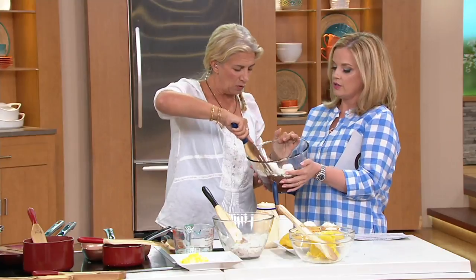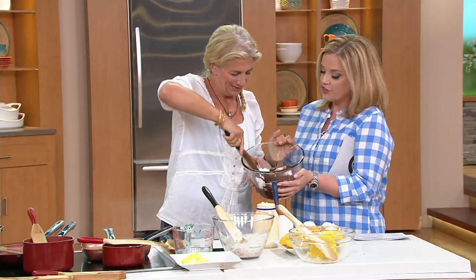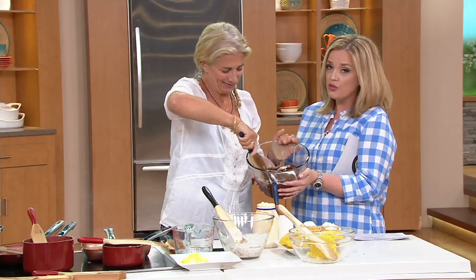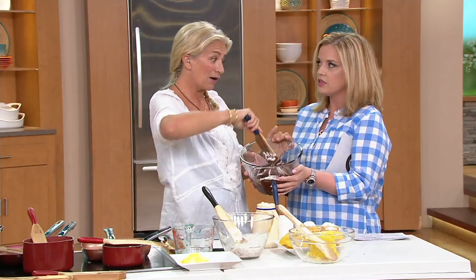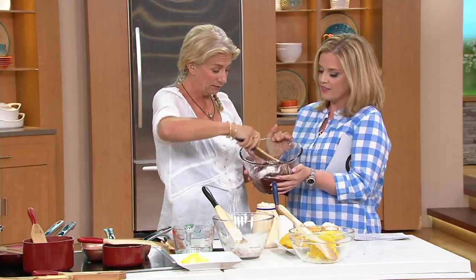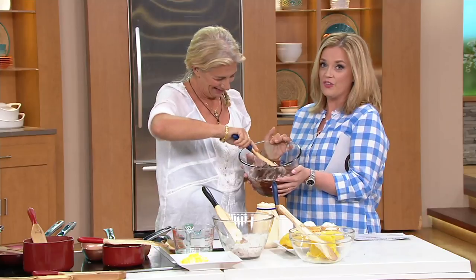Let me just go out with a fold — we should always go out with pudding. Lucinda Scala Quinn, you can see her using the spurtles on social media all the time. I love your Instagram. Thank you — MadHungryLSQ if you want to get hungry. Or MadHungry — that's not hangry at my house, it's MadHungry.